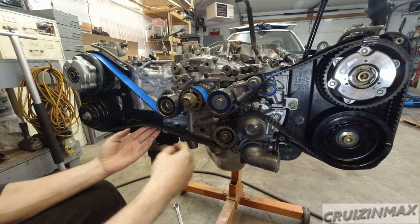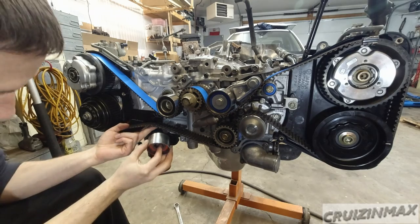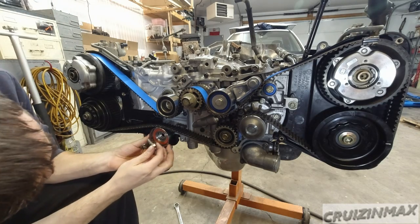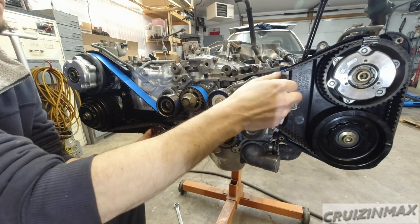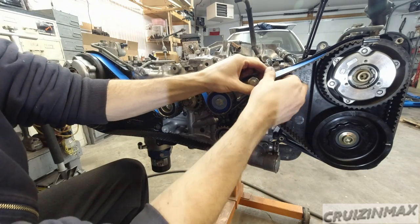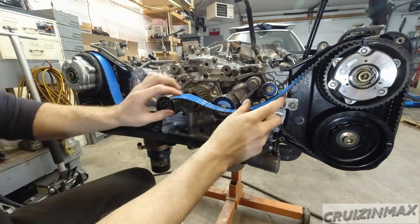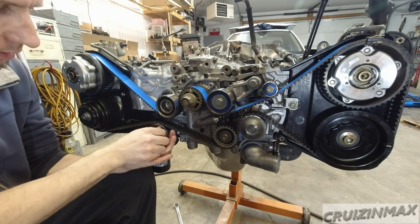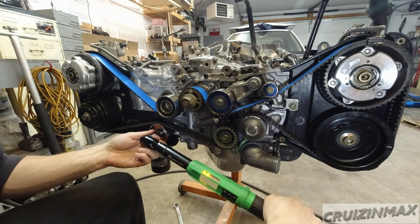Now it's time to install that last idler pulley — kind of push it up, remove the remaining slack, and this will go on easy. This is the very last thing that you do. Torque is 29, or 28.9. Let's double check the markings.